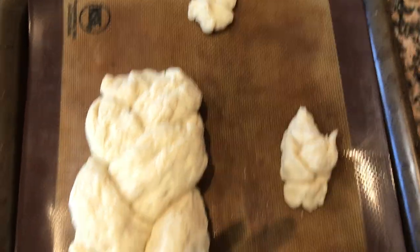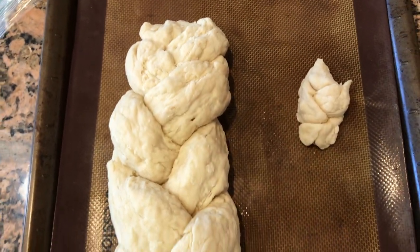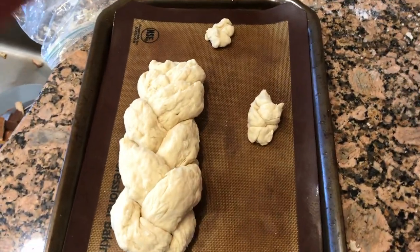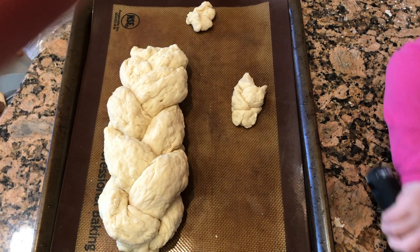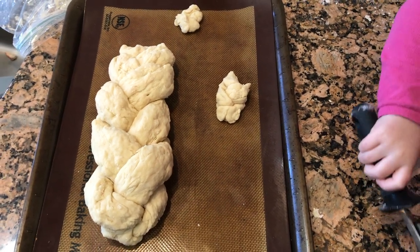Alright, so here are our final challahs. Mine is not the prettiest but I think it'll be okay. We're supposed to let it rest for 15 minutes. I think I'm going to let it go a little while longer so maybe it can get in that rise that it didn't get in earlier.